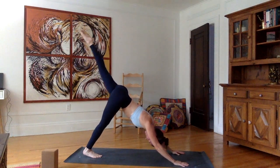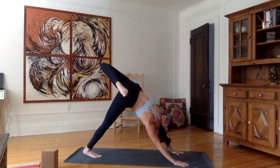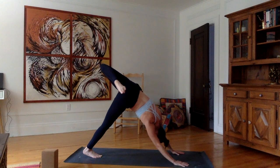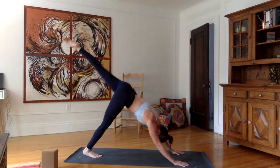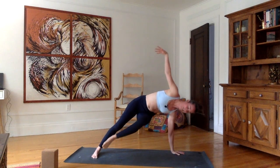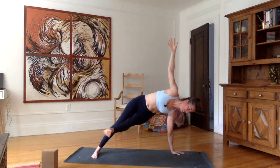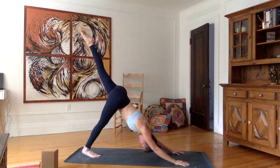Inhale, stretch the left leg up. Bend the knee, stack the left hip on top of the right hip. Stay here for five, four, three, two, one. Inhale, stretch the left leg up. As you exhale, go into plank. Pivot the right heel on the mat, bring the right arm up — side plank on the other side, either with your left foot up or down on the mat. Inhale here. Exhale, bring the right hand on the mat, go back into three-legged downward dog.